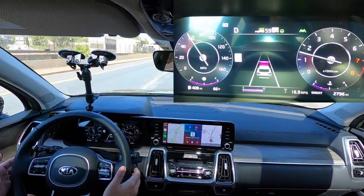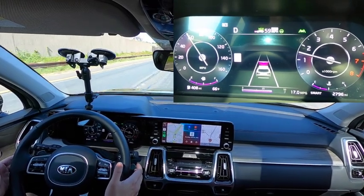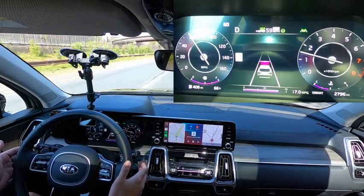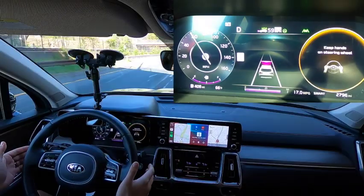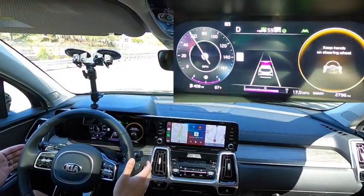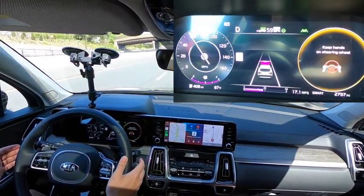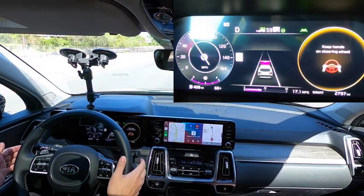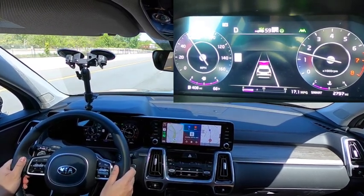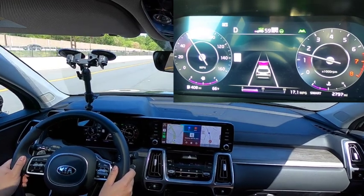HDA is not intended to be a hands-free system — just showing you the warnings and communication that the vehicle tries to give you around its features. It starts to give you the warning: keep your hands on the steering wheel. If you go a little bit longer, the car gets a little angrier at you. This is intended to be a hands-on system — it is not by any means a hands-free driving system like Blue Cruise, Super Cruise, or now Ultra Cruise from Ford and GM.